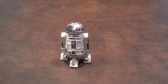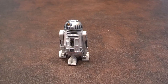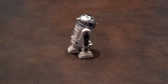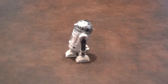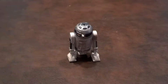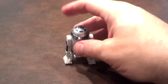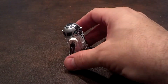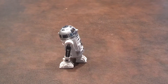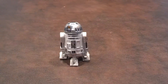Now I'll do a quick 360 of R2 and let you see what he looks like from all sides. Here he is from the front. And here he is from the rear.